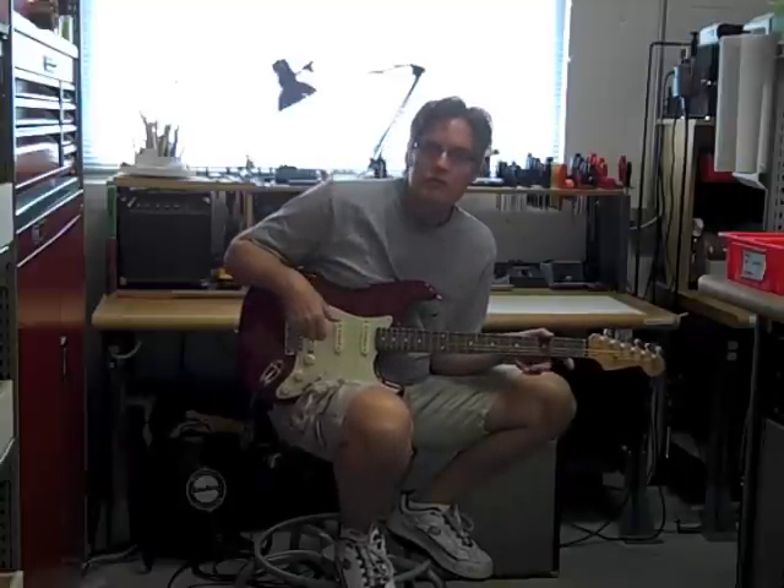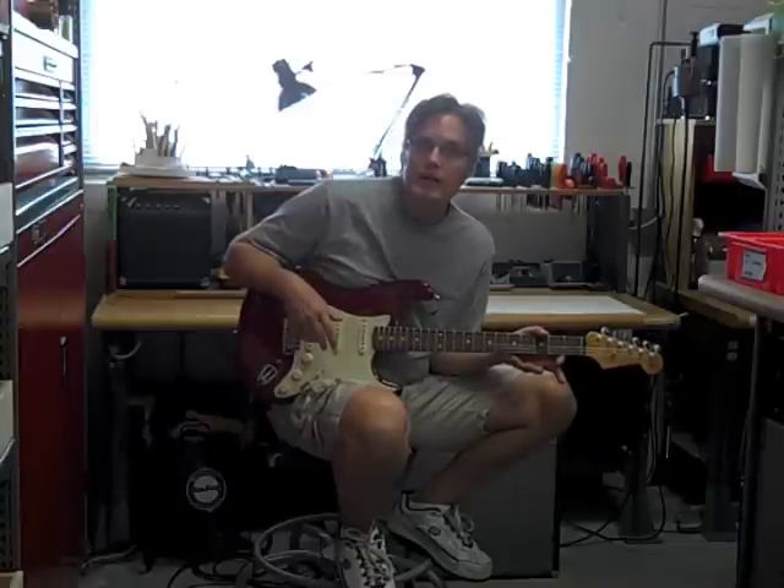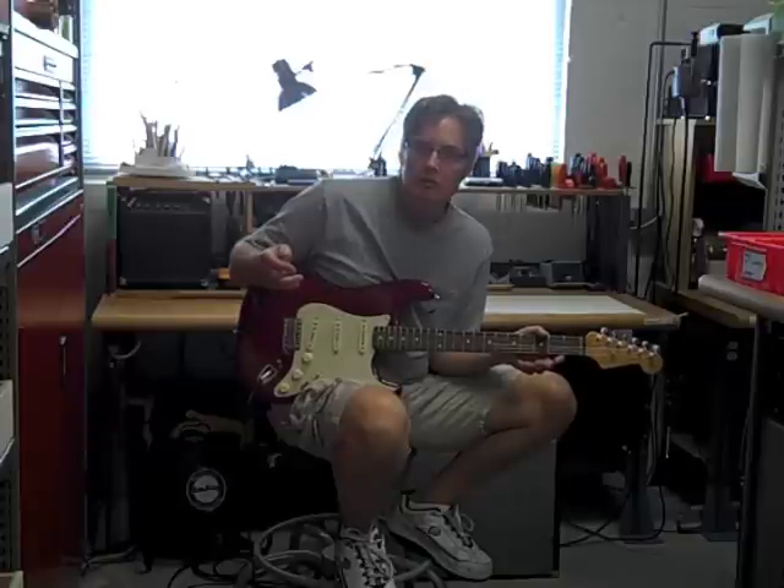We have the Mexican guitars. We don't stock any of the American guitars. The Mexican guitars are made in-house by Fender at their plant in Ensenada, Mexico. They're less expensive than the American guitars.